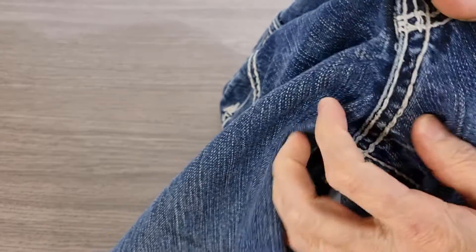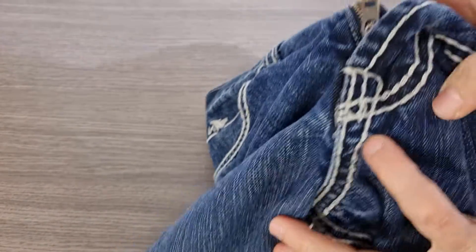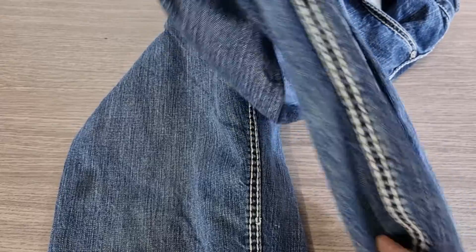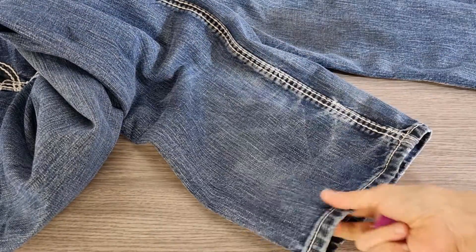Hello, today I have a pair of jeans but the stitching outside does not look like normal jeans. In this case I want to try to keep the original hem to do the job.